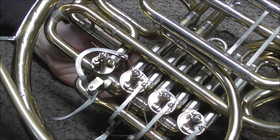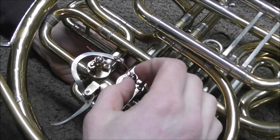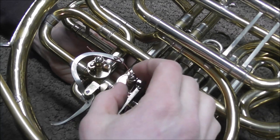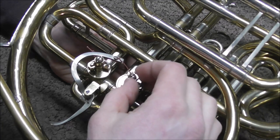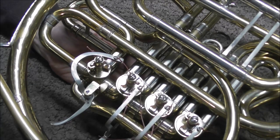But the most common problem for noisy rotors is that they are loose. There are two ways for rotors to be loose: it can go up and down inside of the casing, or it can go back and forth inside of the casing. Either way, you'll get some clicking noises when you push down the valves. Often the same valve can have both problems.